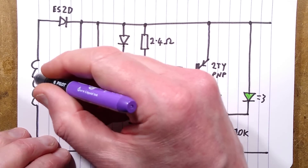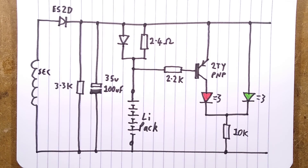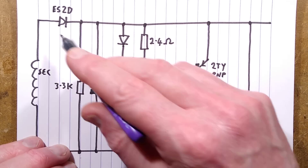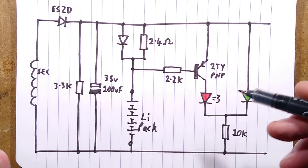Here is the secondary winding going through that diode — an ES2D, which is a high-speed silicon diode, not a Schottky. Schottky diodes are kind of more robust but have slightly higher losses. They don't seem to care about that, because it's only 500 milliamps.